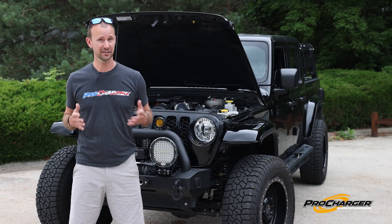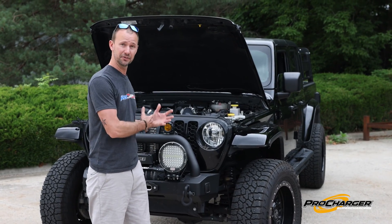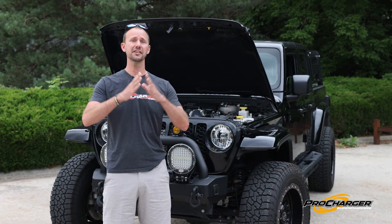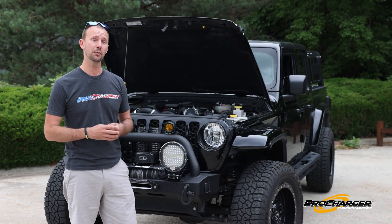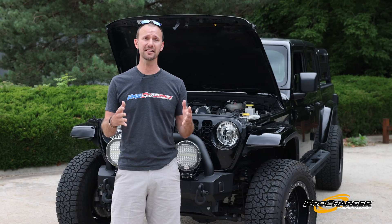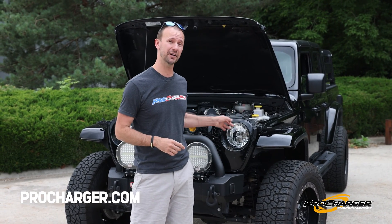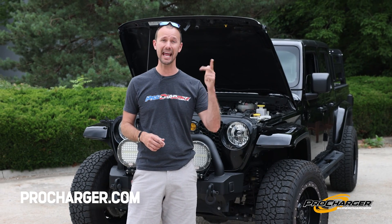We talked a lot about this being a do-it-yourself installation, although there are some of you that might want to have a dealer do the installation for you, and that's cool too. ProCharger has a huge dealer network all across the world. If you want more information on how to find a dealer or just how to get a 400 horsepower Jeep, visit us at ProCharger.com. And remember, we're not just talking about Gladiators — we have kits for JLs, JKs, and JTs.